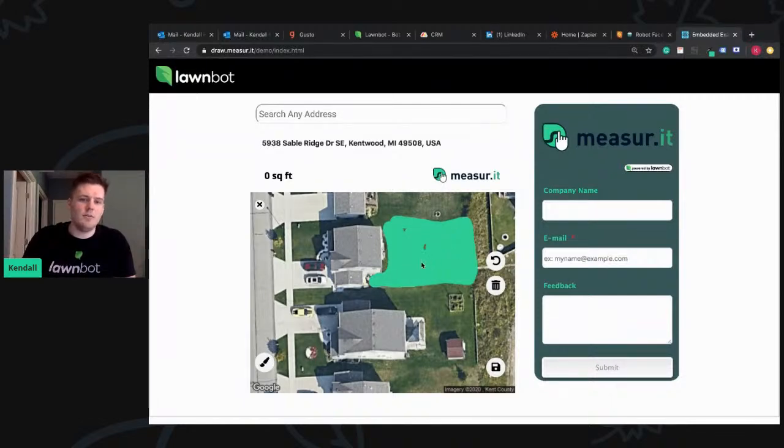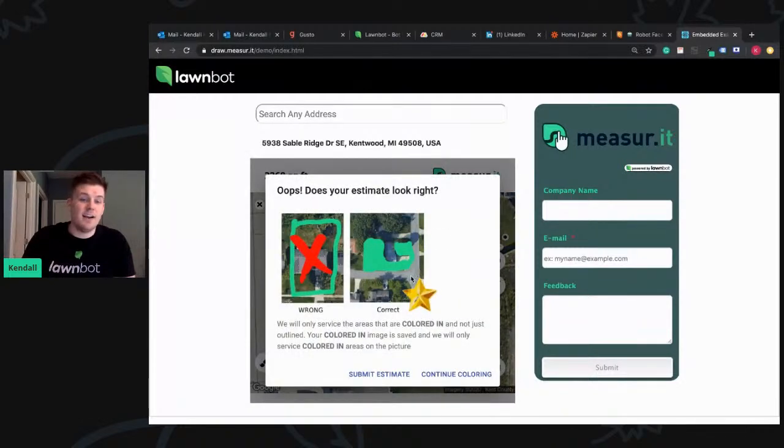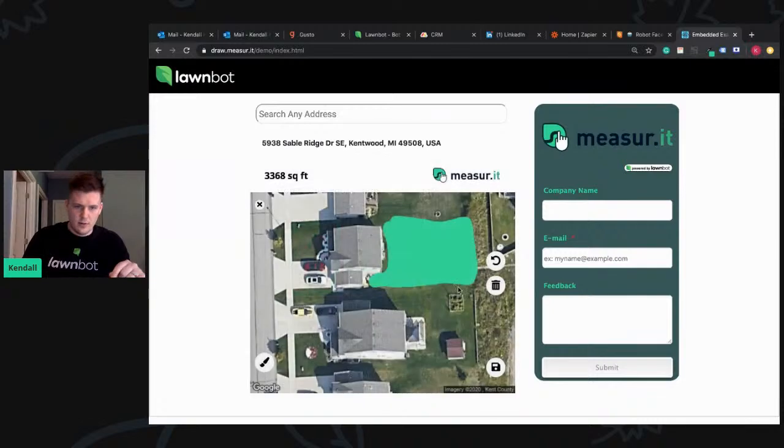What's really exciting is — even there, I just colored in the back and the computer vision picked it up. It's like, oops, hey Kendall, you only colored in the back. Are you sure you want just the back done? So they just click Submit Estimate at that point, or they can continue coloring and finish the front.